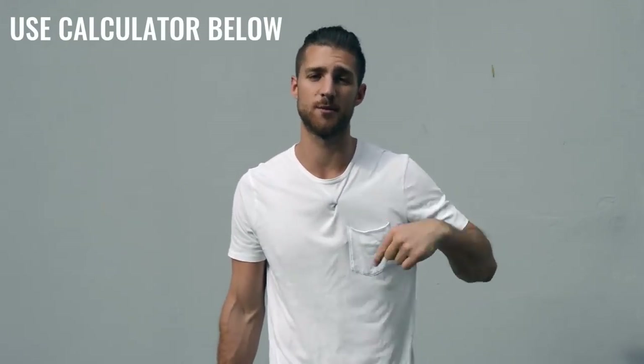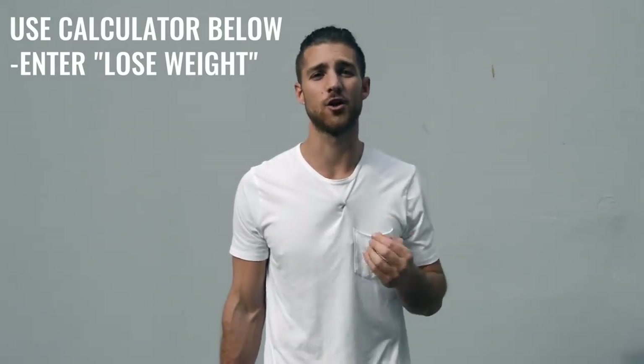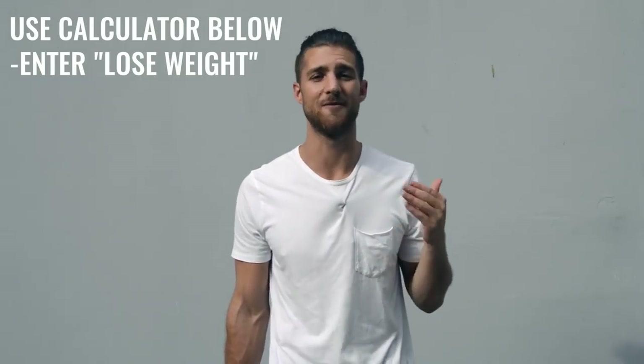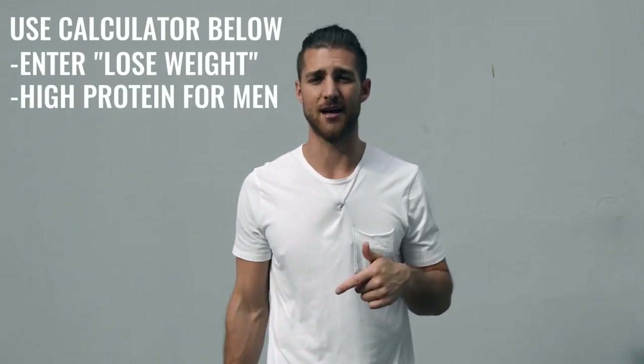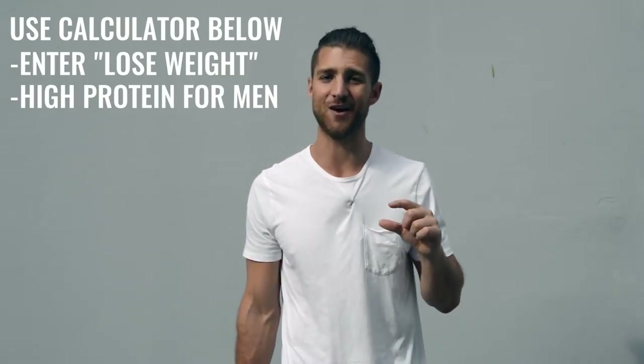So that is it for the workout regimen. Now let's talk about the nutrition regimen, because this is going to be a lot more important for someone who's not training three to six hours a day. If you're just doing that one hour per day five days a week, then you need to dial in your nutrition. You're going to want to calculate your calories to lose weight — eating in a calorie deficit — getting as close as you can to hitting those macronutrient numbers. Hitting your protein is very important, and if you're a guy, calculate it on high.